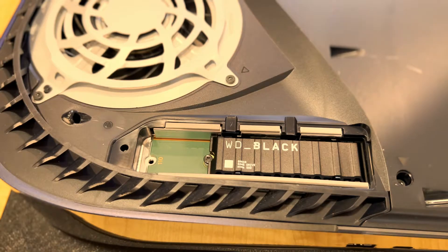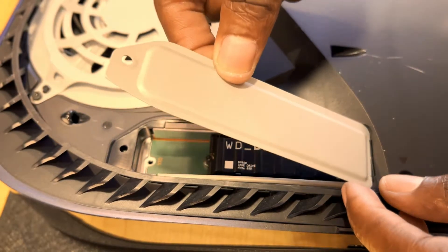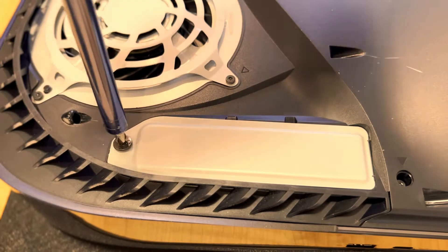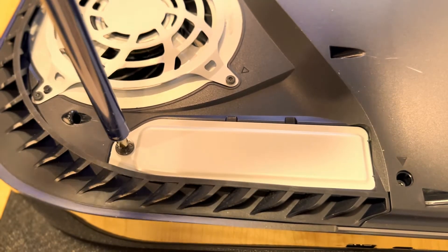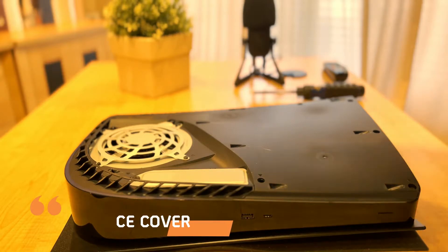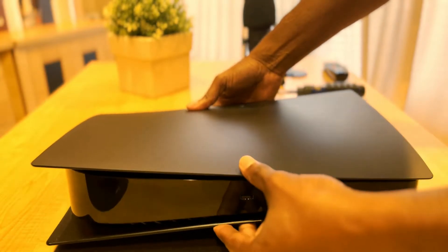Now that the screw is nice and tight, you can replace the cover. Now that the drive is installed, we can replace the PS5 cover. Snap it in, and that's it. Now let's get this thing powered up.